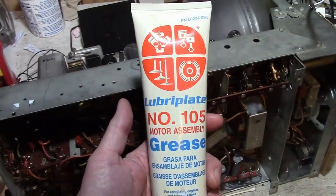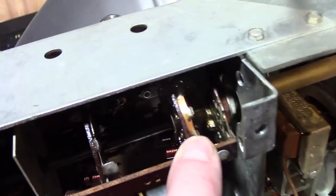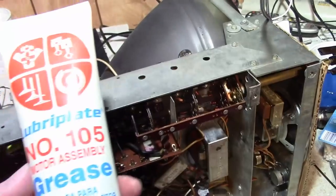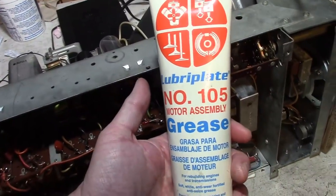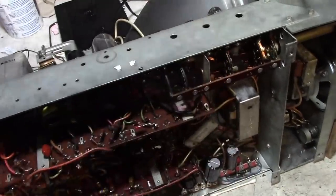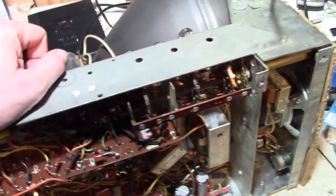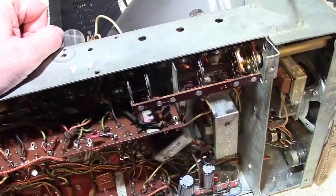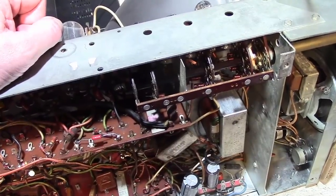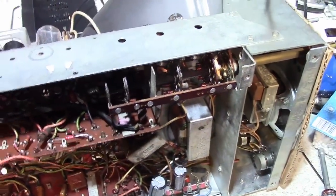In case anyone was wondering what type of grease I use when lubricating rotary switch mechanisms as well as ball bearing assemblies and radio tuning mechanisms: I use Lubriplate Number 105 motor assembly grease. Why? Because I was looking at some DuMont original equipment manufacturer service literature from the late 1940s and they specifically mentioned and recommended using that lubricant. They still make it, so I figured if it was good enough for them back then, that's what I'm going to use.